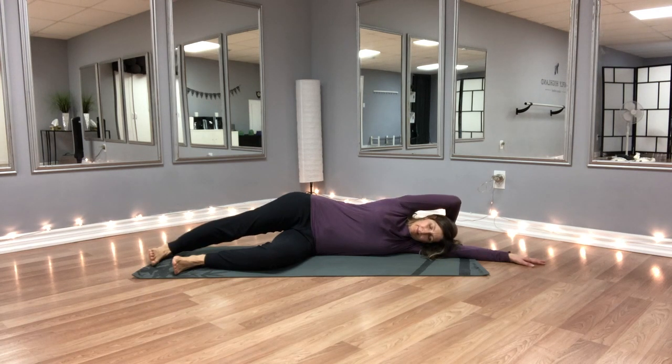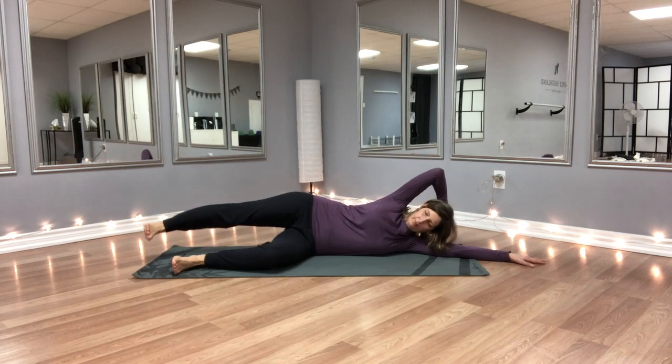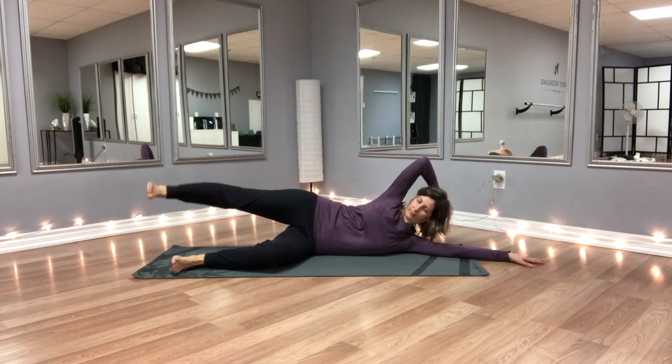Remember: breathe deeply, move slowly, and enjoy. If your goal is to build strength in the obliques, I hope that the three options shown today will help you do that. Thanks for joining.